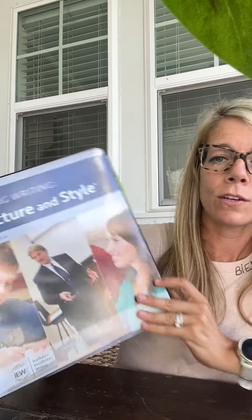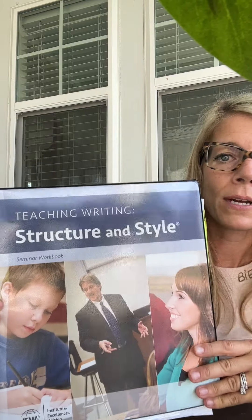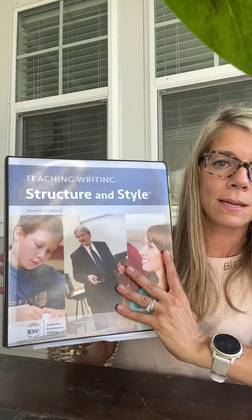This one's not optional. This is the seminar workbook that you'll go through as the parent. When you come on Monday, August 1st, you want to bring this because we'll be going over units one and two, and you can go ahead and take notes in here. So I recommend bringing this on Monday. We also call this TWSS — Teaching Writing Structure and Style. Bring this on Monday; it should already be preloaded for you to stick it in here.